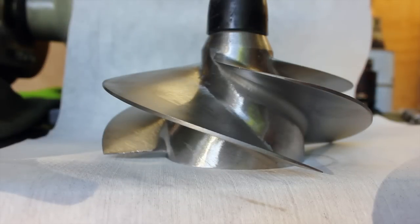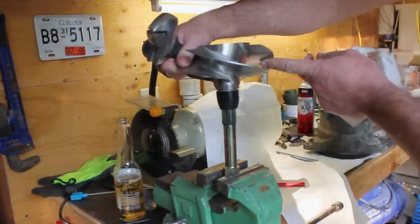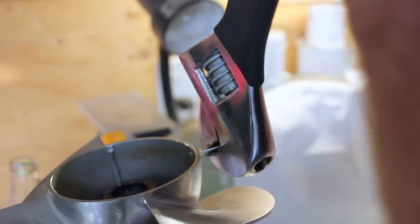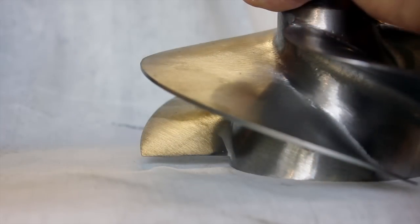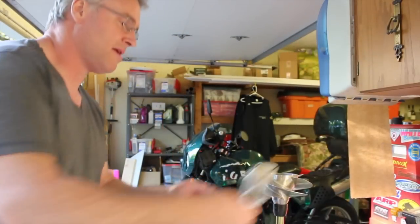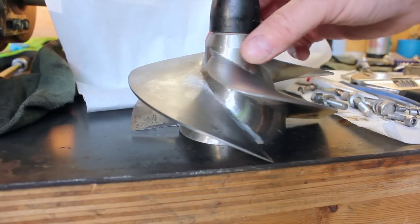We found with the intercooler that we're hitting the rev limiter, so we need a steeper pitch. We're going to take this and bend it down about one millimeter on all the blades. This is after we bent it — before, after. We've got all four blades pretty consistent.